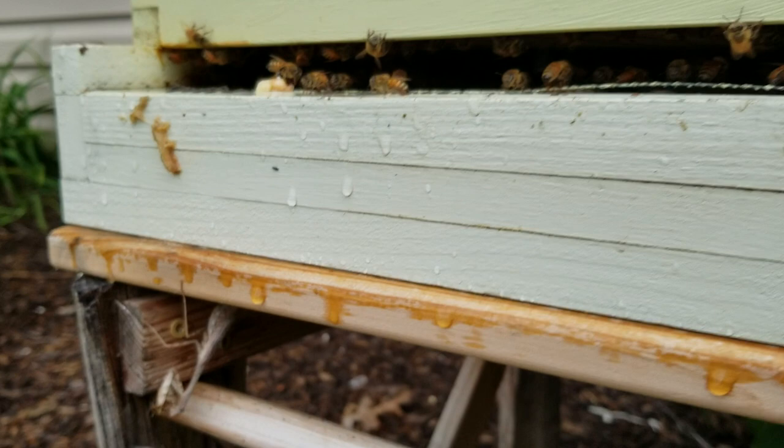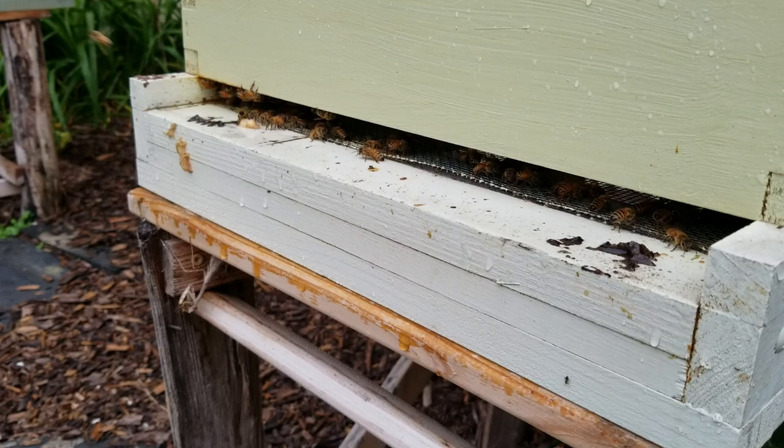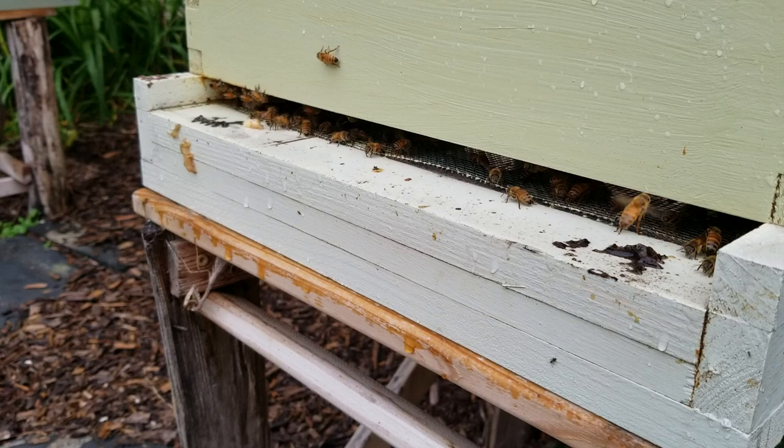Anyway, hope you enjoyed learning a little bit about drones. So like I said, all the drones do in the hive is mate — that's their sole purpose in life, is to mate with a queen. Other than that they don't do anything. They don't collect nectar, they don't collect pollen, they don't do anything.